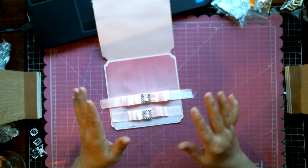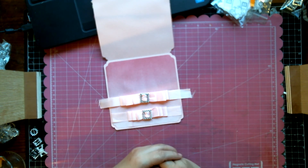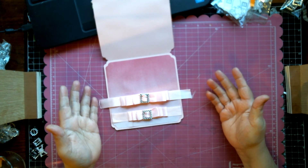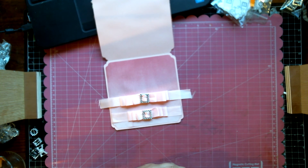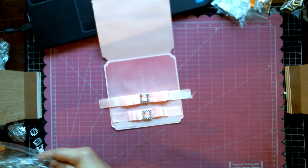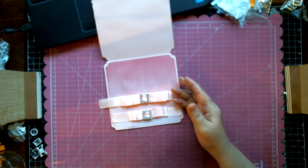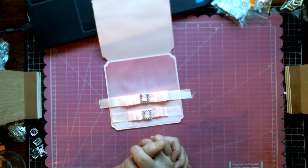For everyone else watching, you may already know how to do this, but if this is the first time you're seeing it, I hope you enjoyed this tutorial and I hope it helps you with your ribbon buckle sliders. I've seen many different names for them when looking them up — ribbon sliders, ribbon buckle sliders — so anyway, guys...